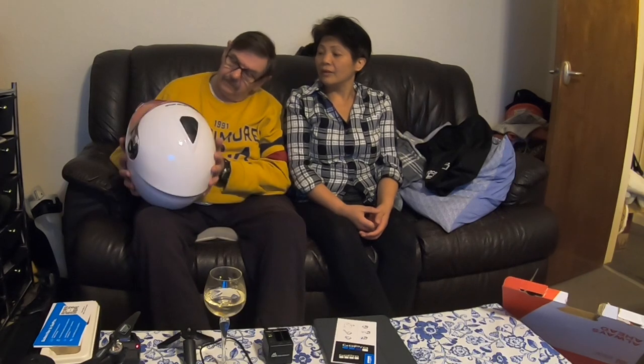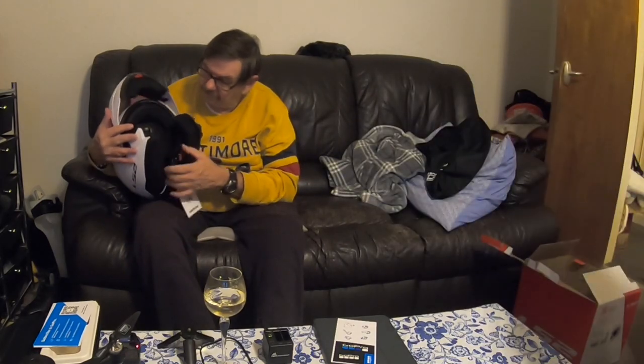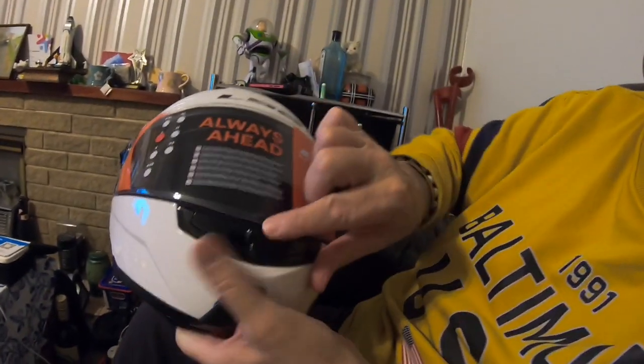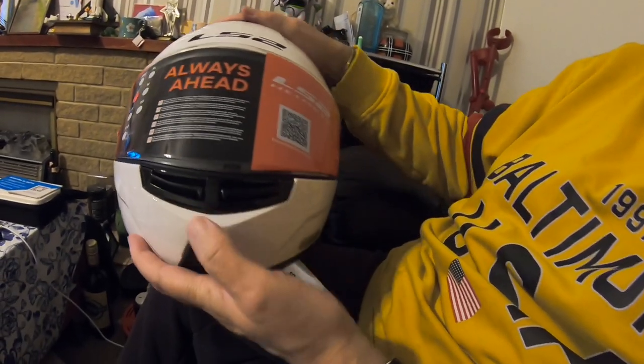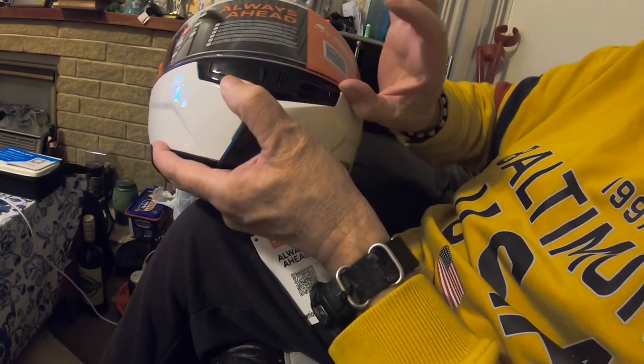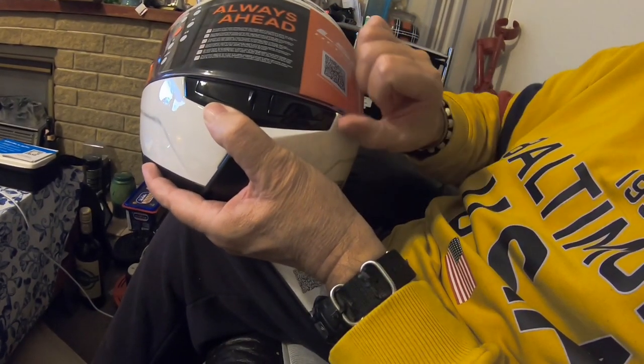How do you flip the visor? There's a visor from inside, so some visors are inside. You flip it like that. To open the visor there's a click system — it just clicks down and then lifts up when shut.